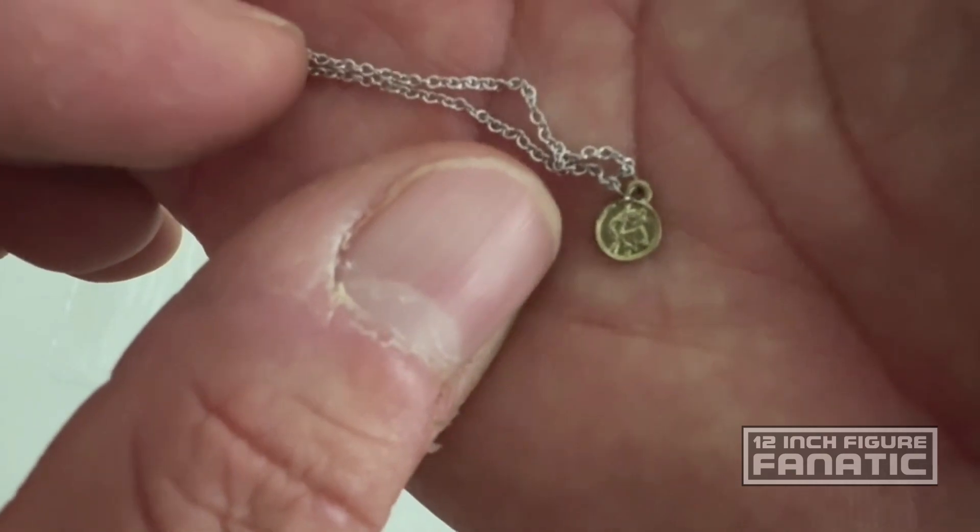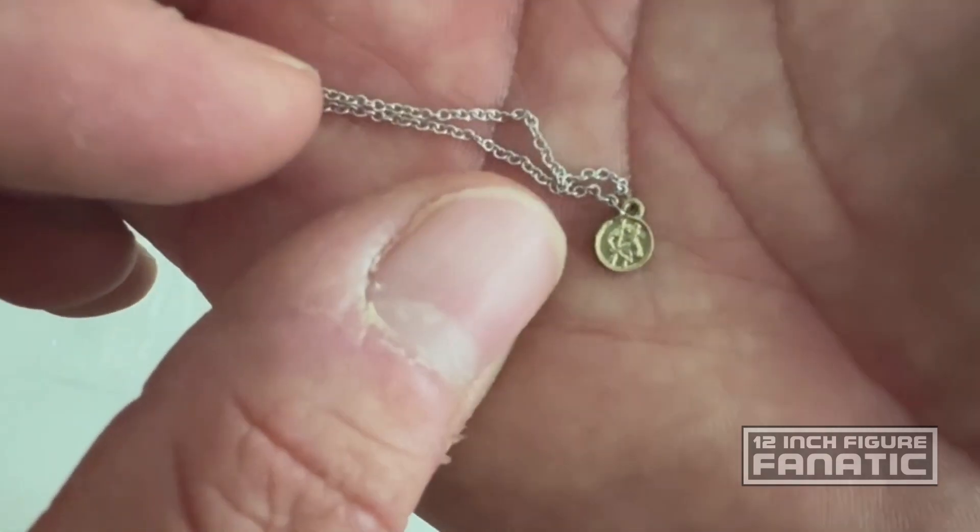There's a necklace with a little shape on it — I'm not sure exactly what that shape is.